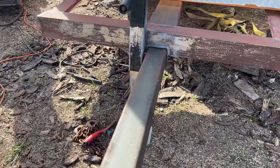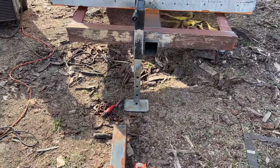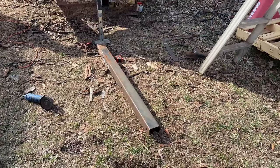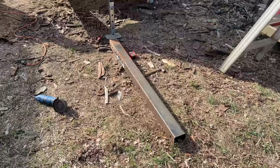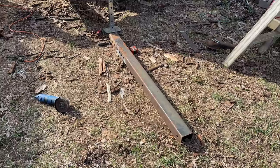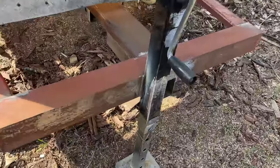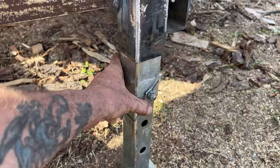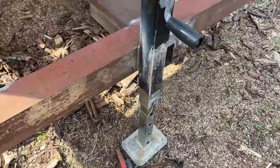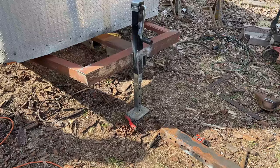My second anti-theft measure is this removable tongue. When I park the trailer somewhere, I take this out — she may need some oil to slide easier — throw it in the van, and good luck hooking up. I'm also going to have a locking pin so they can't cut it with bolt cutters. If they want to steal this trailer without a tongue, they'd have to drag it down the road with the jack.